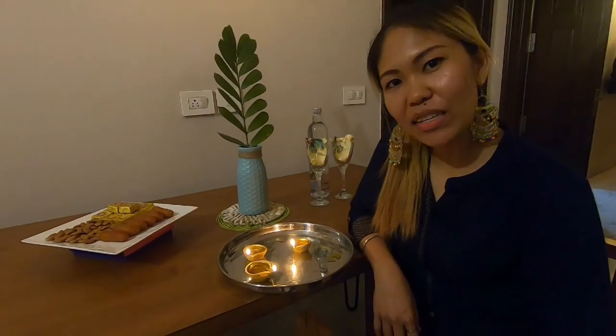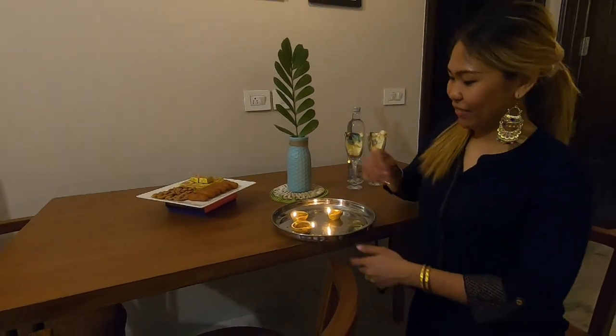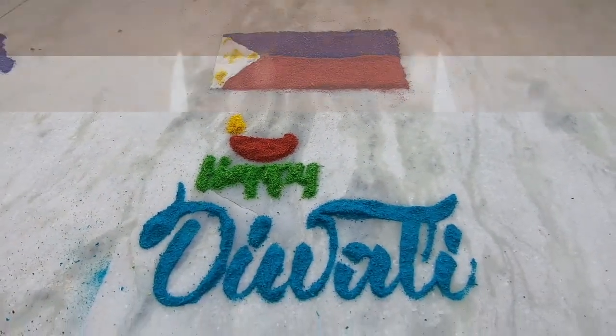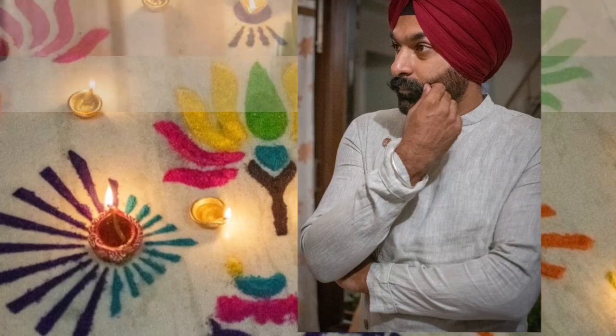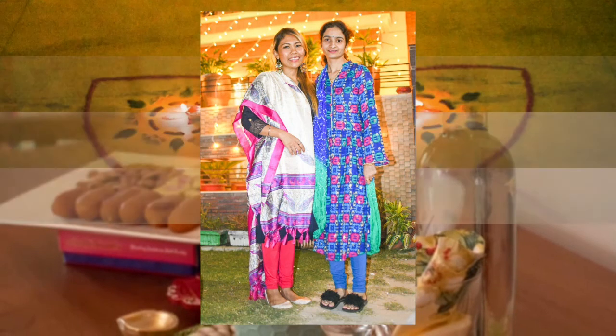Thank you for watching. This is Pinay in India, wishing everybody Happy Diwali! And that's it for now. Thank you for watching — this is Pinay in India, reporting. Happy Diwali! Bye!